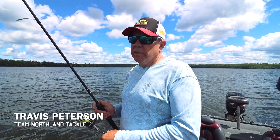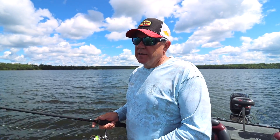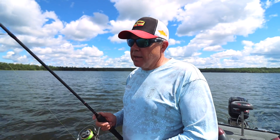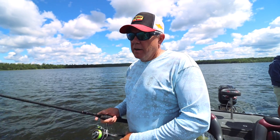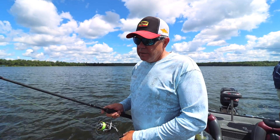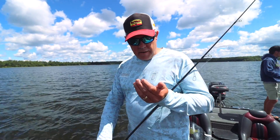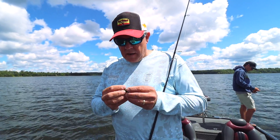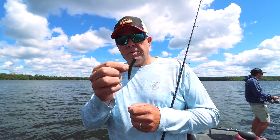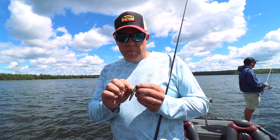Today we're out Ned Rigging for largemouth, fishing a weed line. Ned Rigging has become a super popular tactic for bass — both smallmouth and largemouth. Guys are even rigging plastics for walleyes on their Ned heads. Northland's got a new jig in their elite series called the Nedster — there's a little look at that gem. I believe that's three-sixteenths.